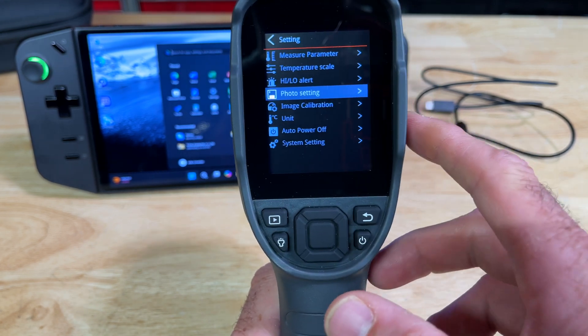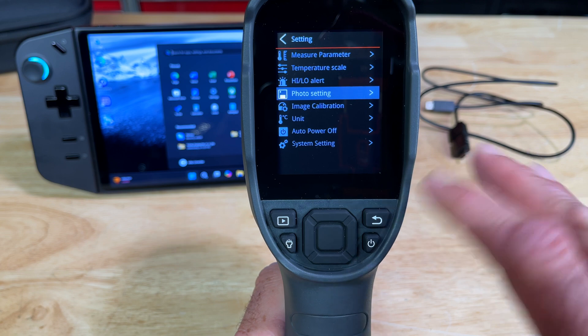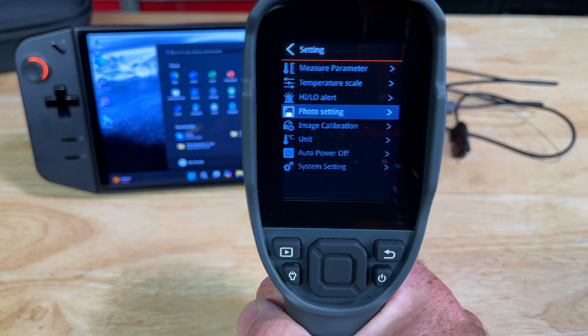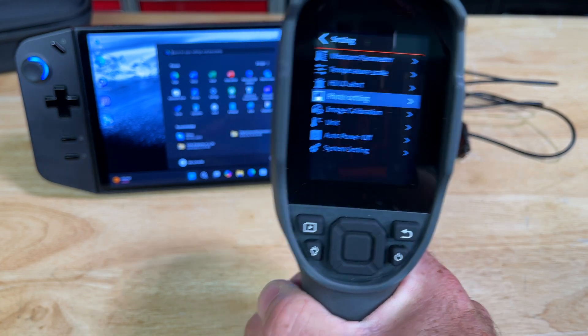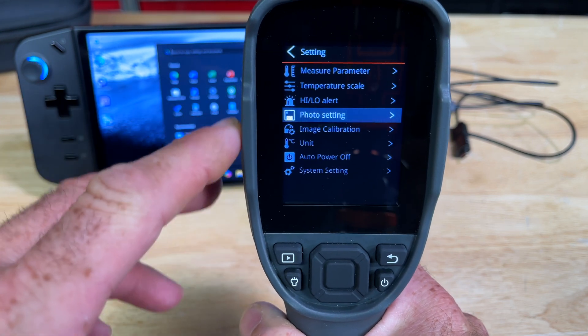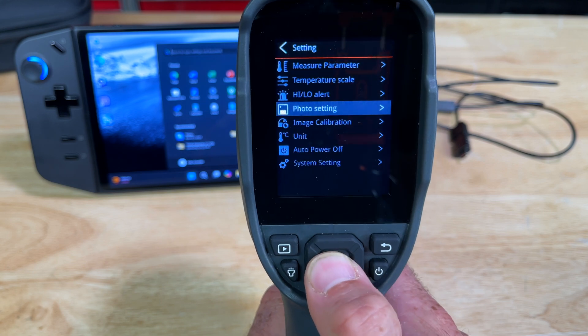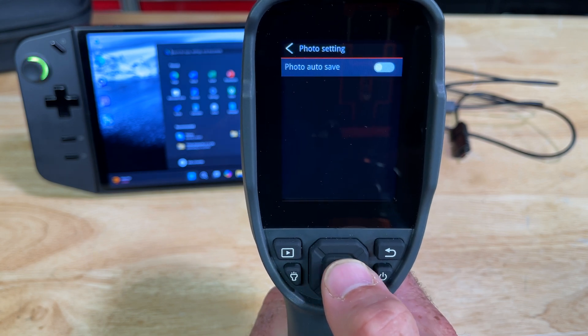Settings include emissivity, temperature distance, temperature scale, high/low alerts, and photo auto-save. This is important — this will take photos and video. The photos are in JPEG, the videos are in MP4. There's no conversion needed — everything was downloaded straight to my PC. The screenshots you see in this video are all easily pulled over to my MacBook.